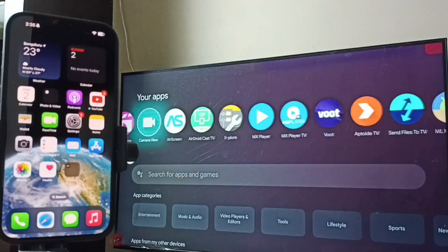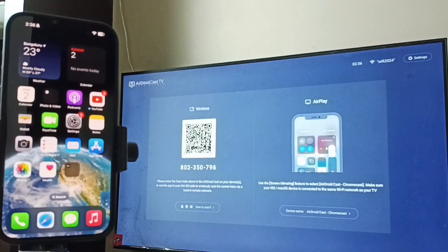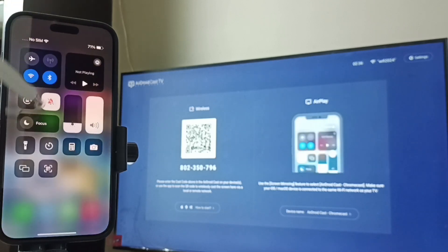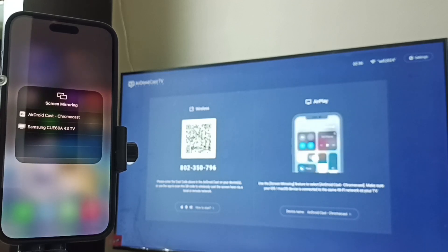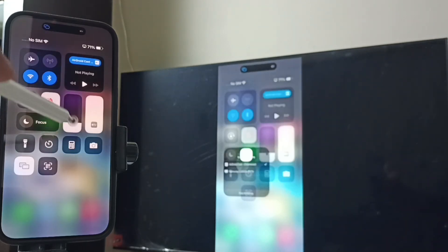Method 1: On the TV, open the AirDroid Cast TV app. Now let me go to iPhone. In iPhone, go to Control Center — from the top right corner swipe down. Here you can see the Screen Mirroring icon, tap on it. Now you can see this iPhone has detected the TV on the same Wi-Fi network — you can see the AirDroid Cast and Chromecast options. Tap on the first option. Screen mirroring is working. This is Method 1.